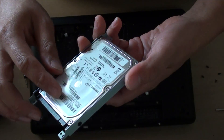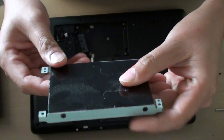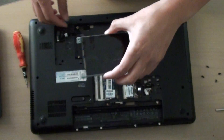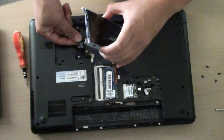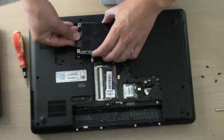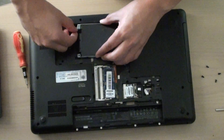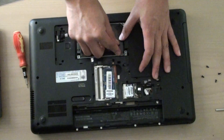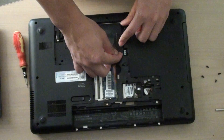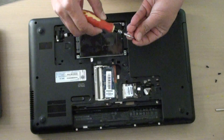Here's your hard drive and here's the caddy. In order to replace the hard drive, we need to unscrew the caddy here through the four screws, then put in your new hard drive. After you've got the caddy back on the hard drive, simply attach it with the cables on the laptop, put it back into the holes, make sure the caddy is aligned with the black plastic hole right here, then we can put the screws back in.